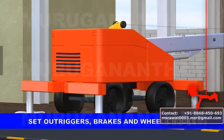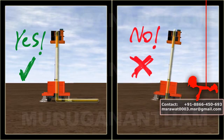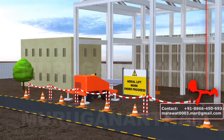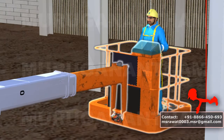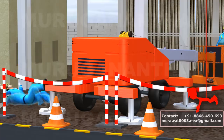Set out triggers, brakes, and wheel chocks, even if on a level surface. If working near traffic, set up work zone warnings using cones and signs. Stand on the floor of the bucket; do not climb on or leap over guardrails.